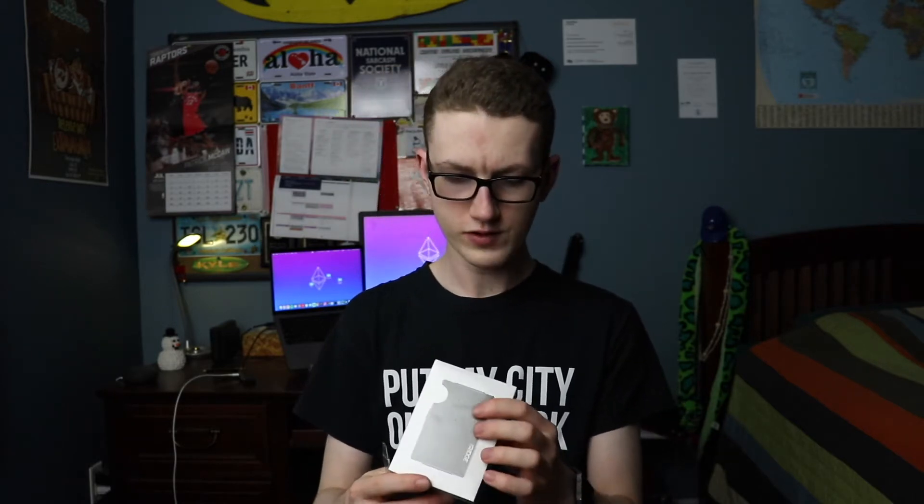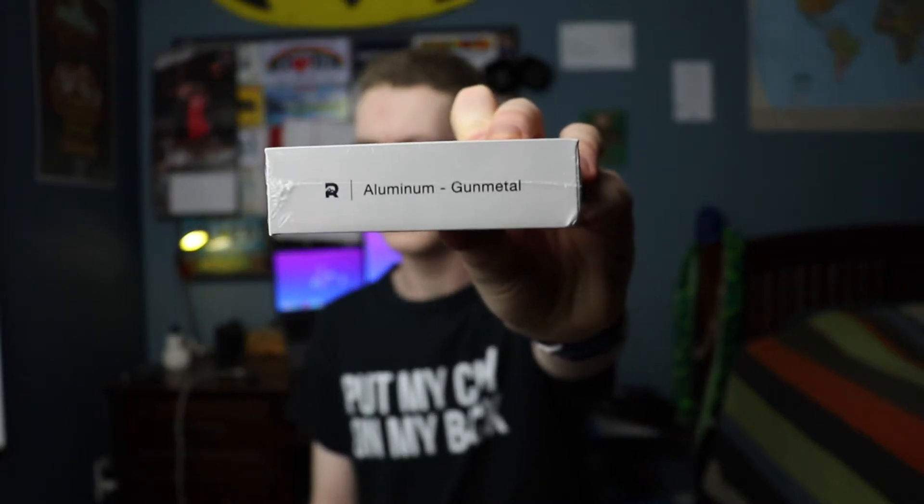Got my trusty box cutter here and I'm just going to open this up. I did get the aluminum gunmetal SKU of the Ridge wallet because I am not made of money. In Canada, the aluminum is the most basic at $115 — there's a little promo code for 10% off. Then you've got the titanium at around $155, and the carbon fiber at $185 Canadian.